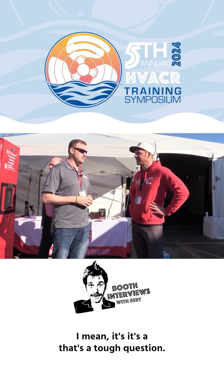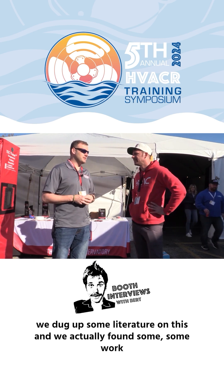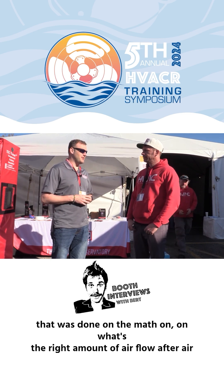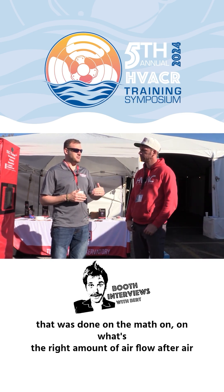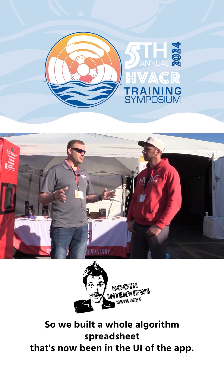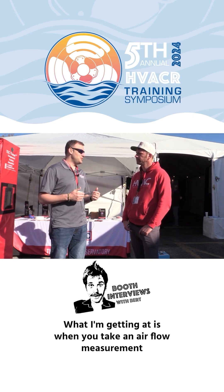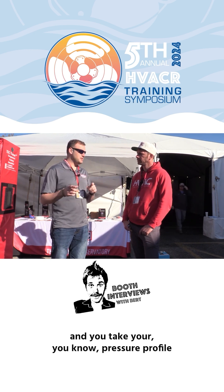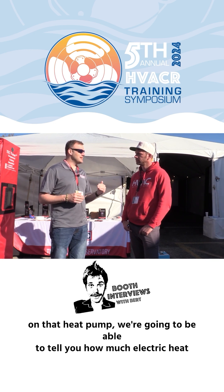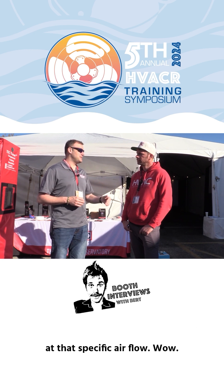It's a tough question. As minimum as you can get away with. So Steve and I dug up some literature on this and found some work that was done on the math — what's the right amount of airflow after air has been heated from a heat pump to then move air across electric resistance. We built a whole algorithm spreadsheet that's now been in the UI of the app. When you take an airflow measurement and take your pressure profile on that heat pump, we're going to be able to tell you how much electric heat you are allowed to run with the heat pump running at that specific airflow.